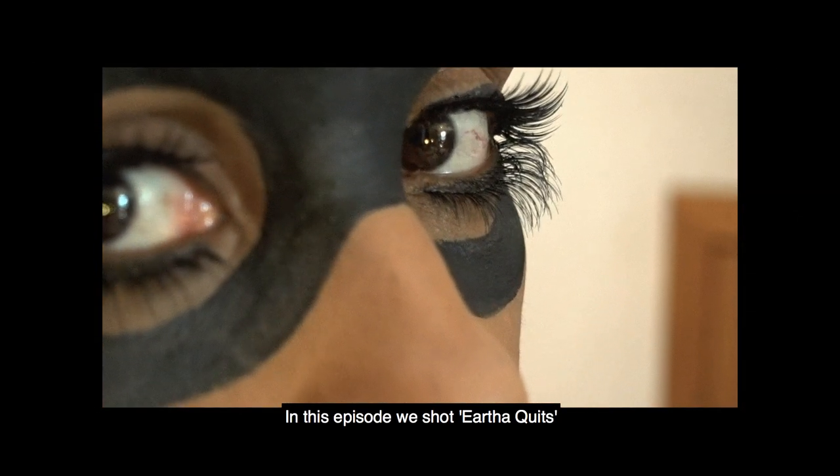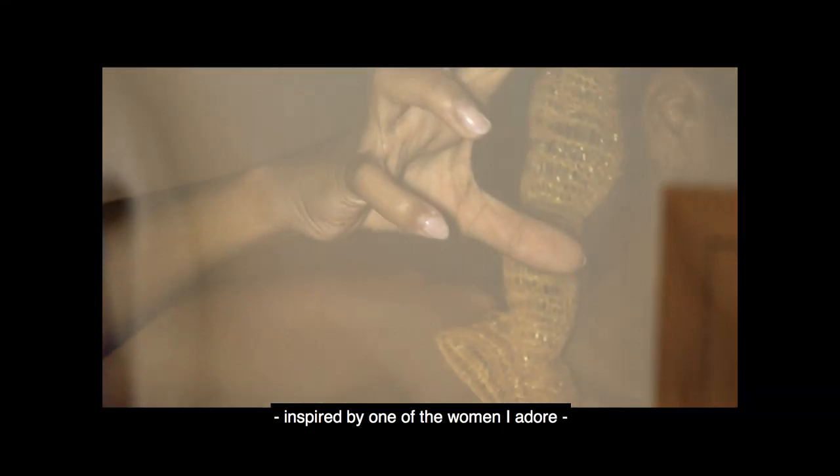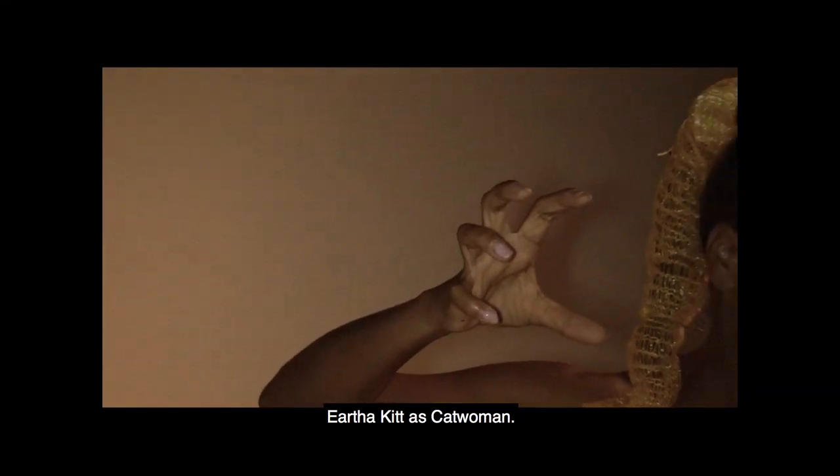In this episode we shot Eartha Kitt, inspired by one of the women I adore — Eartha Kitt as Catwoman.